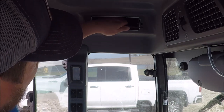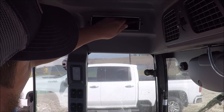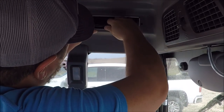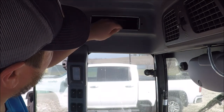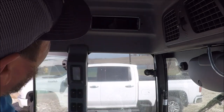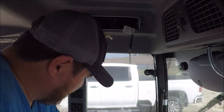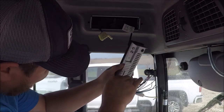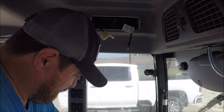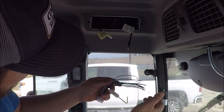I squeeze those in nice and tight — as you can see it's getting tighter as I go. So now when you slide that radio in, it should hold nice and tight inside of there. This goes to the antenna, and then I'm going to take the wiring harness back out so I can match up the wires to this harness and get everything plugged in.